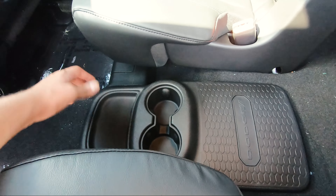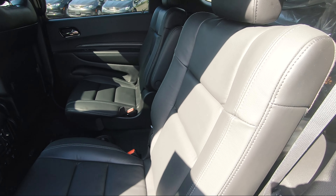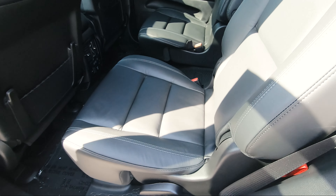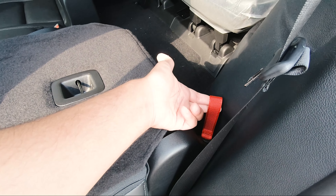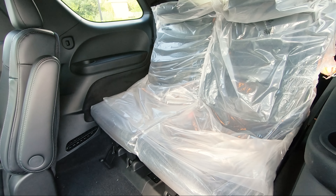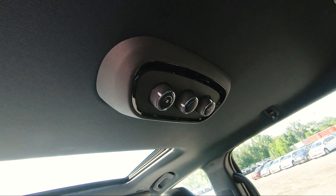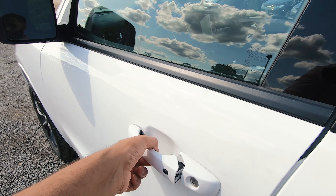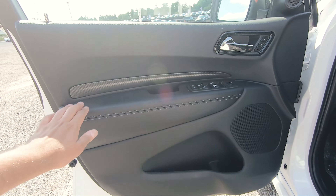Entering the rear, this is the six passenger seating with two captain chairs. The whole interior is fully blacked out with silver stitching all around the seats. Behind both the driver and passenger seating you've got netting storage. In the center there are vents, a 115 volt plug, two USB ports, and second row heated seats. There's also a small cup holder section in the center.